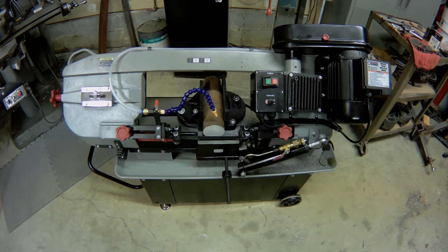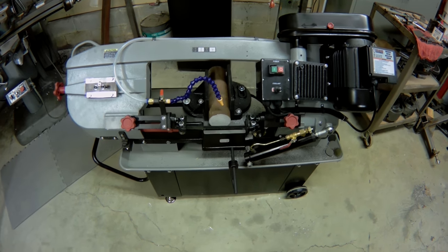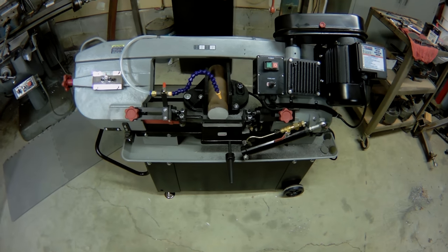The Harbor Freight was $630 or so dollars. Unfortunately, the first one I got home was smashed, but the second one was in good condition.